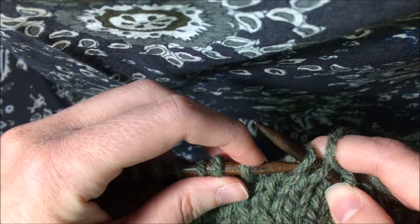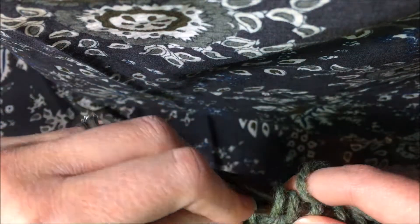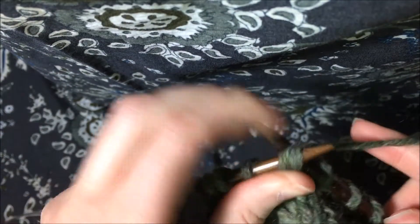Then you take your left hand needle and you put it back through those stitches from the front — you go through the first one, then the second one from the front — and work it as a regular knit stitch.